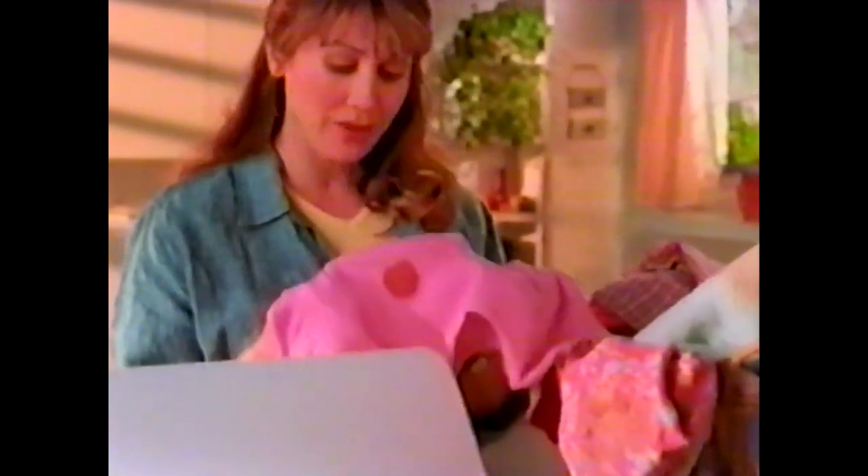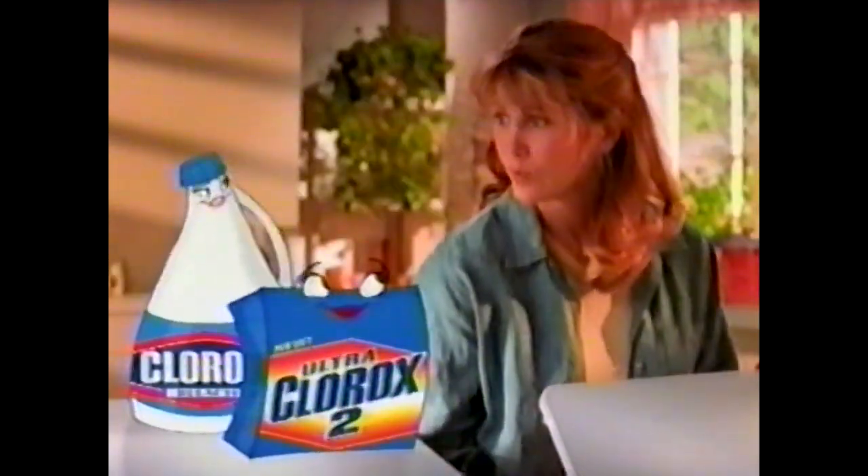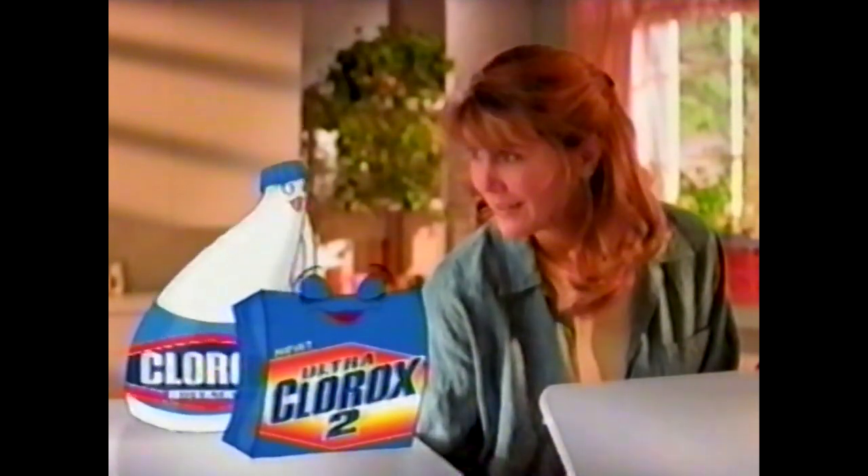These colors, they're dull, they're stained. They're perfect. What? For new dry Ultra Clorox 2.